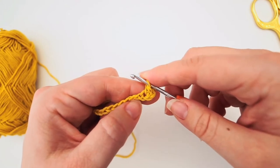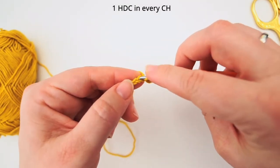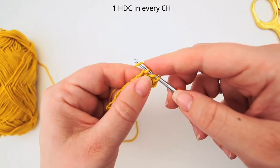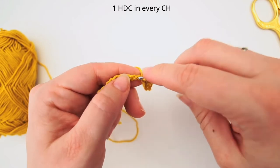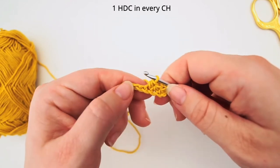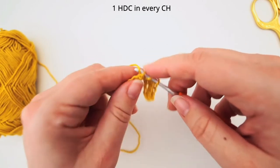Alright, this is the 1st one. Go to the next stitch, the next chain. Yarn over, insert your needle in the next chain, yarn over, pull through, yarn over, pull through all 3 loops. And again: yarn over, insert your needle in the next stitch, yarn over, pull through, yarn over, pull through all 3 loops. So we do one half double crochet in every chain all the way until you are at the very end of the chain.